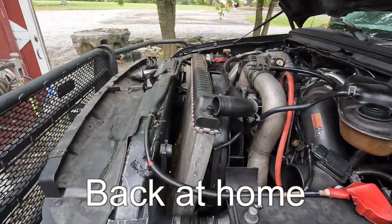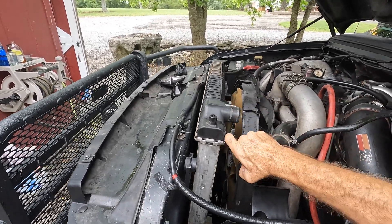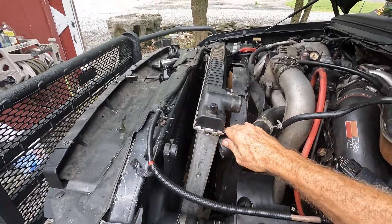All right folks, we're about ready to remove this radiator. I have disconnected all the pipes, I believe — top and bottom — so let's pull this thing out.